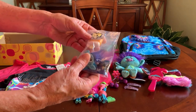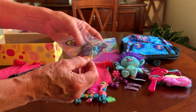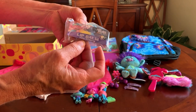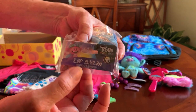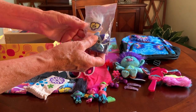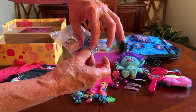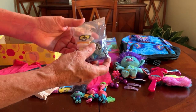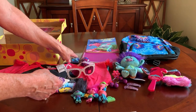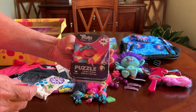There are also a couple of Trolls lip balms I picked up at Walmart after Christmas clearance. They're shaped like a popsicle sort of, but I included the top of the packaging that said lip balm so she'll know what they are. You lift the top of the Trolls character off and then the top cover opens up. These were nine cents each, so I put both of them in — a couple of cute lip balms. There's also a Trolls 48-piece puzzle from the Dollar Tree.